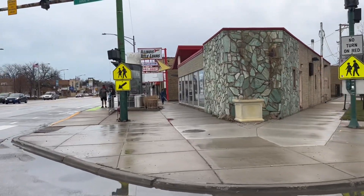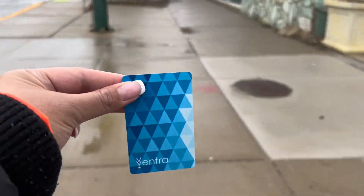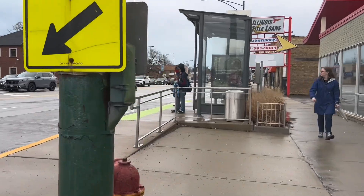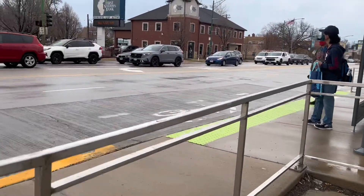Today we will learn how to ride a bus in Chicago. This is the card we are using — it's Ventra. We are now at the bus stop at Austin Station, waiting for the bus.